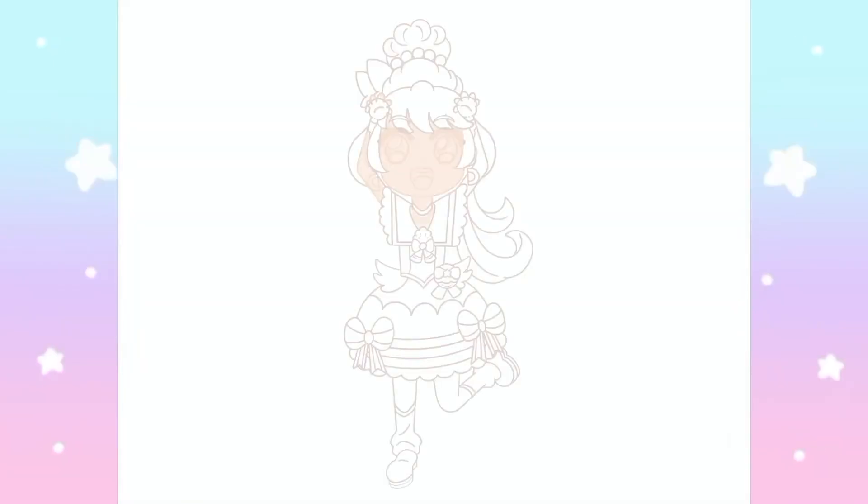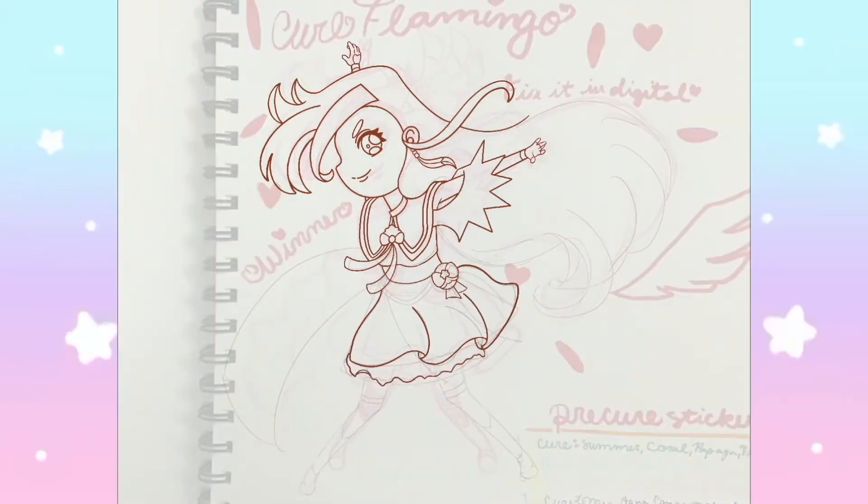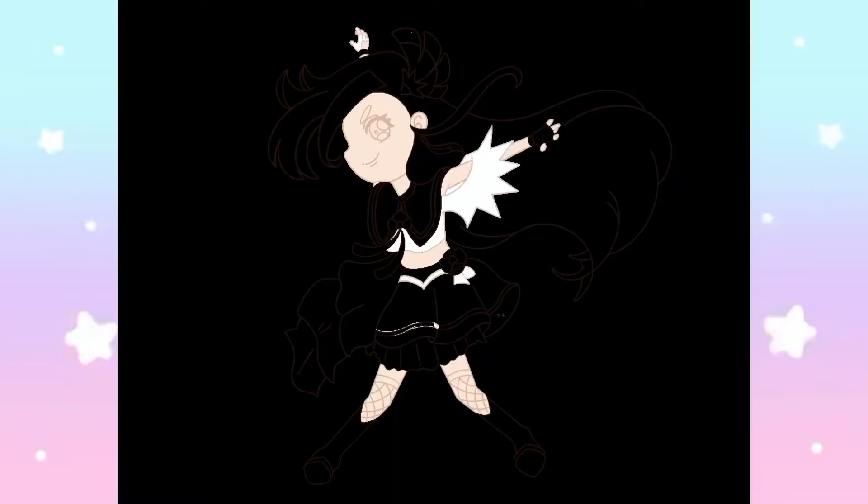Tropical Rouge Pretty Cure is the series that is currently airing, but there is more than a dozen Pretty Cure seasons that you Magical Babes should check out if you'd like. You can check this one out on Crunchyroll.